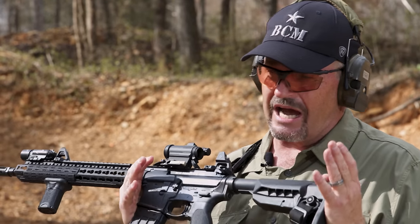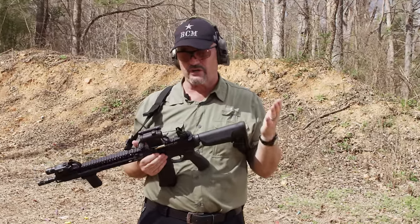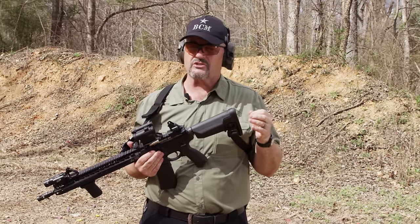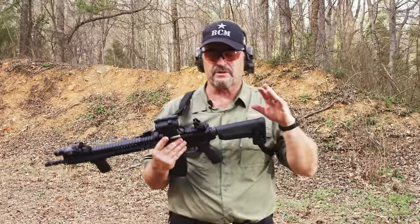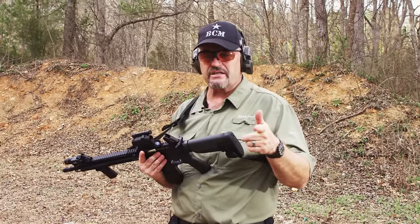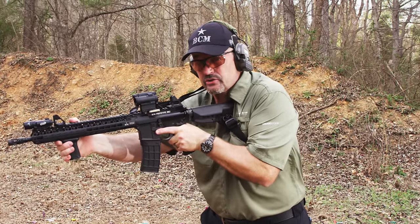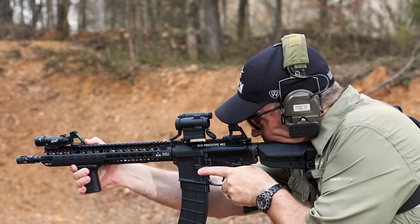As a general rule, I do not recommend having the buttstock collapsed all the way in, unless it's for storage or extreme confined spaces, such as a car or a bus. You'll sometimes see shooters or instructors run their buttstocks all the way in because in many cases they're using more of a submachine gun stance, like HK used to teach back in the day with the MP5, where the buttstock's closer to the center of the body, closer to the sternum, and they're more directly behind the gun.